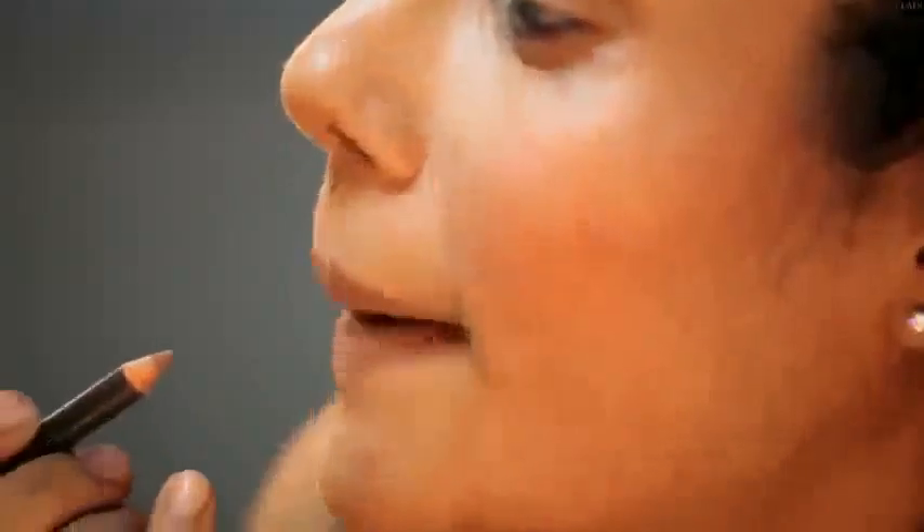Now proceed to fill. The reason you're filling in with the nude color is to make sure that the upper and lower lip are the same color. Secondly, this will also prevent your lipstick from bleeding and feathering after a wipe.